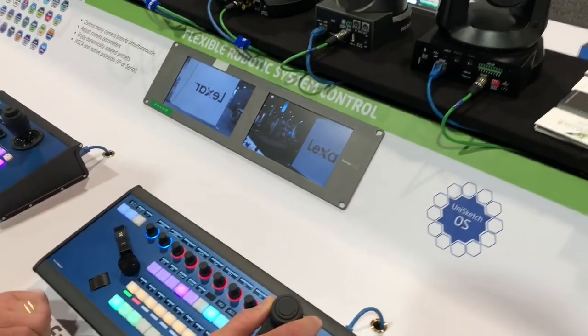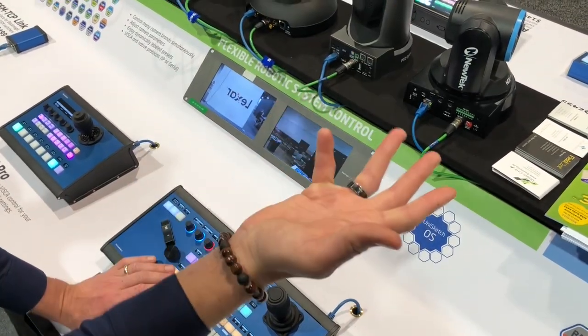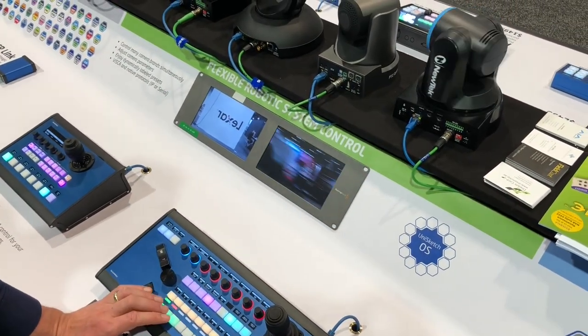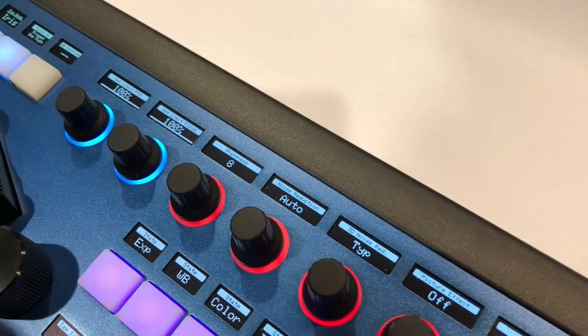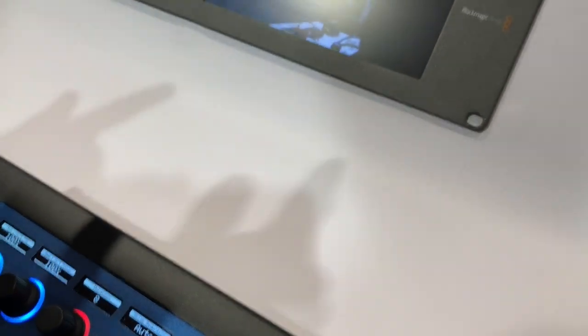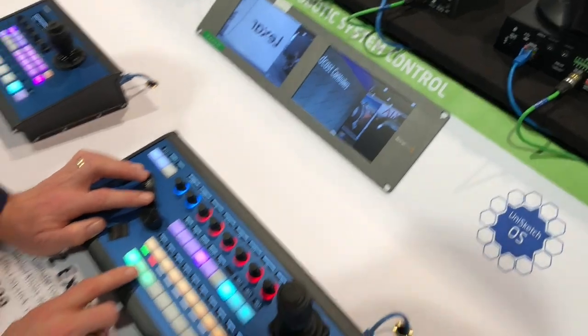I can recall presets on this camera — you can see a preset is being recalled now. I can also adjust parameters on the knobs up here. I'm now using the zoom rocker to zoom in and out, as you can see.